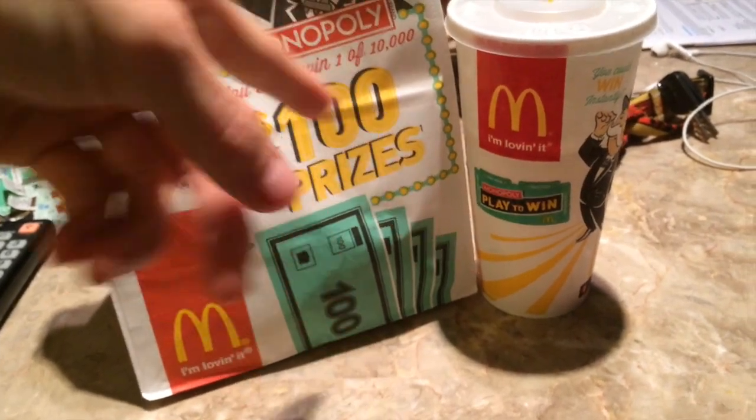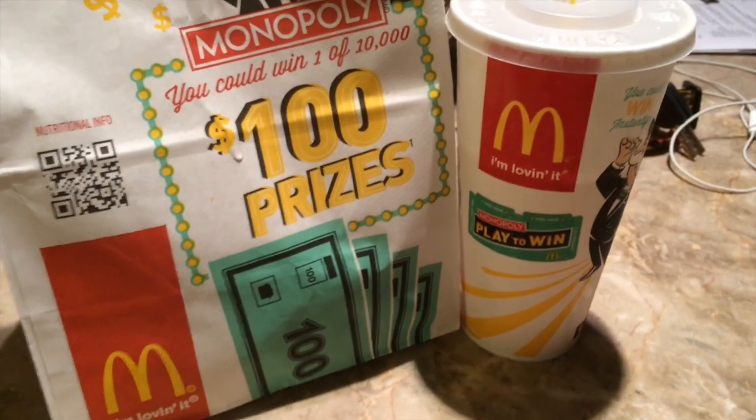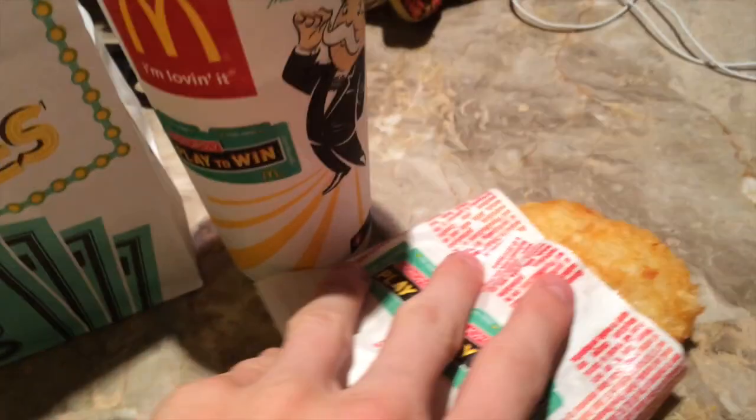What's going on guys? I'm back with a brand new video. This is McDonald's Monopoly episode 3. I got McDonald's breakfast — two pieces for each hash brown.